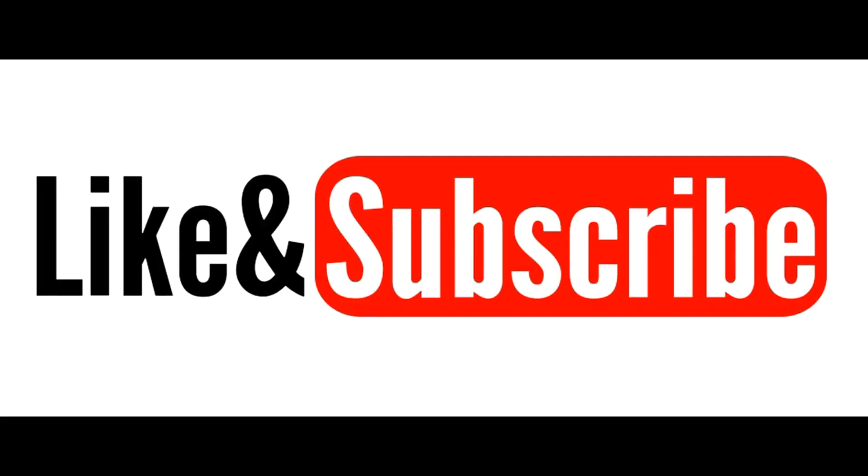Thanks for watching and I hope you enjoyed it. If you did, please don't forget to like and subscribe. Until next time, 73 from me.